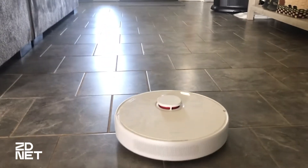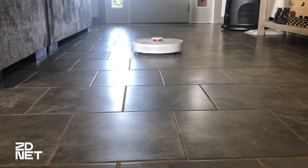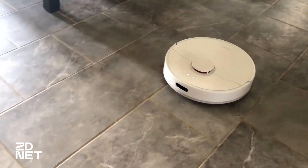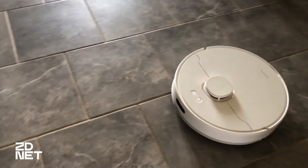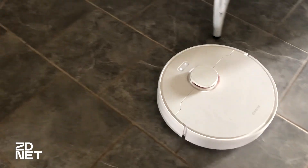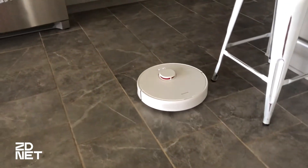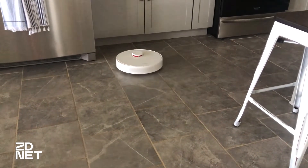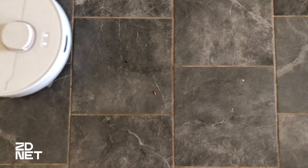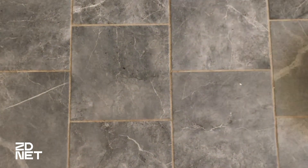Another favorite feature of the DreamBot D10 Plus is its battery. It can clean my entire house on a single charge. DreamBot says the D10 Plus can vacuum up to 3,000 square feet on a single charge. My house isn't anywhere near that big, so it does a phenomenal job. If you're someone who has a larger home and gets annoyed with the job being broken up, the DreamBot D10 Plus will be for you.